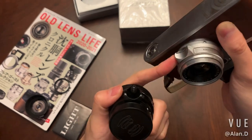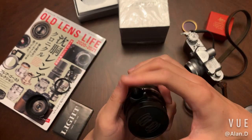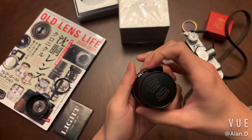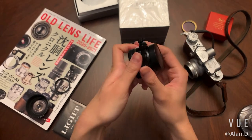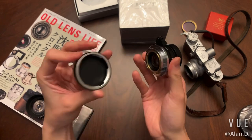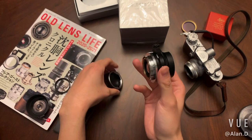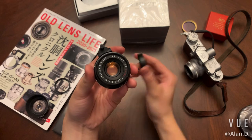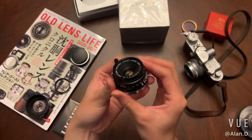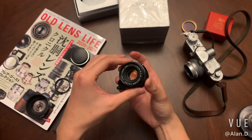This one has an infinity lock, same as the original, but I think it's much easier to use with gloves when shooting in cold weather. That's the rear cap, also made of metal, and that's the front cap. For this lens, it is made of brass, so it feels heavier than the original.